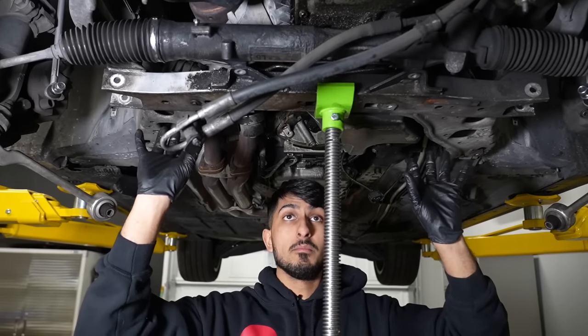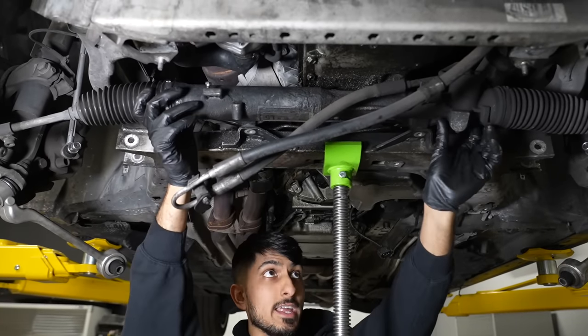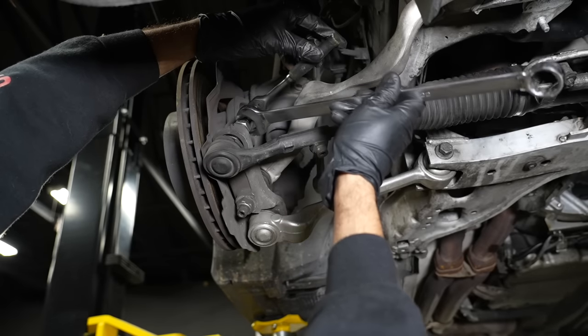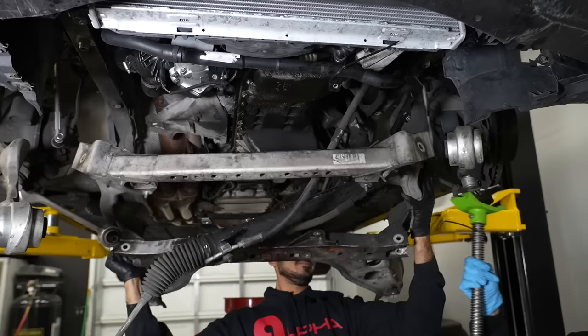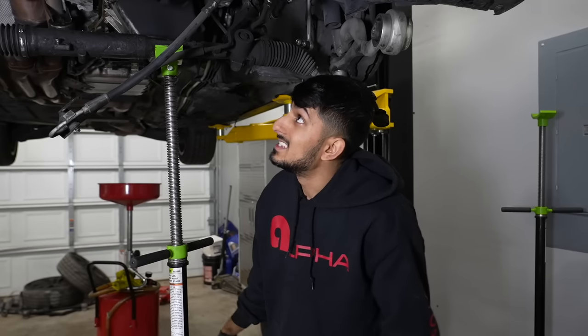The only thing left holding the subframe up from coming down is the power steering rack itself. The rack has just slid into the little grooves, so once all the bolts are out we can slide it up and out. I got a little ahead of myself — I should have removed the tie rods since we're replacing them anyway. But like I said, you can do all this without removing the subframe from the entire car.